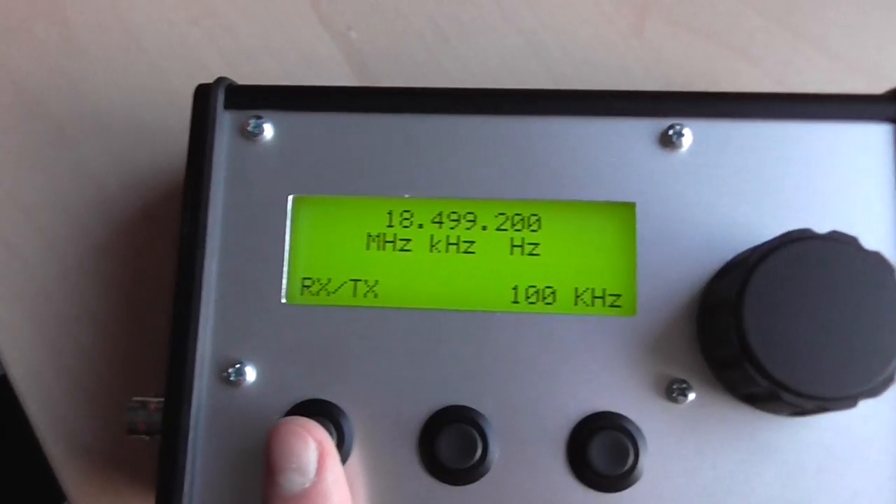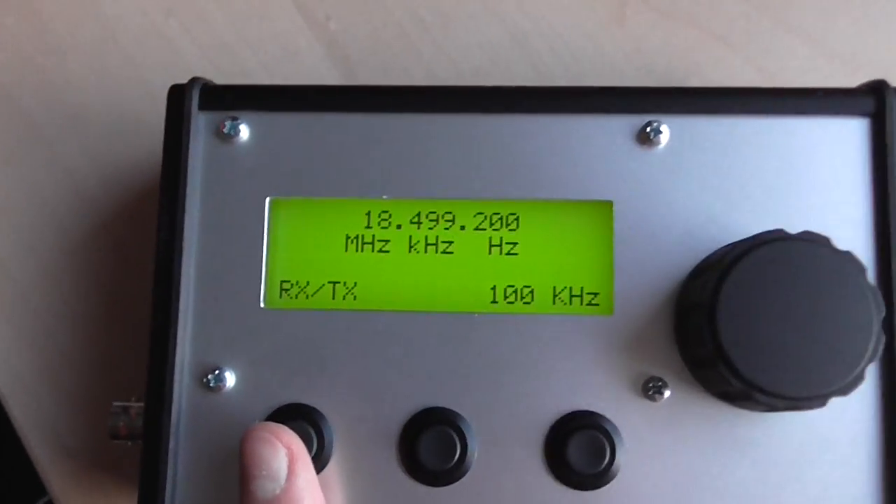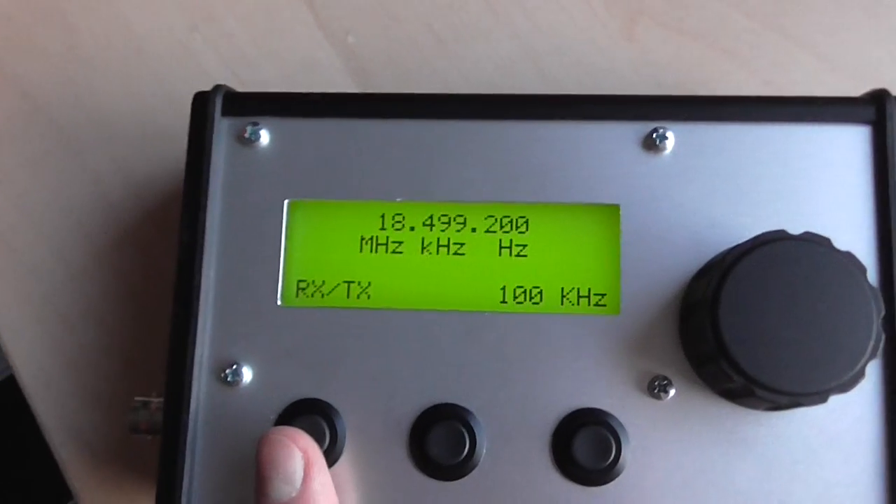Then we have an RXTX mode where you can transmit and receive, obviously.